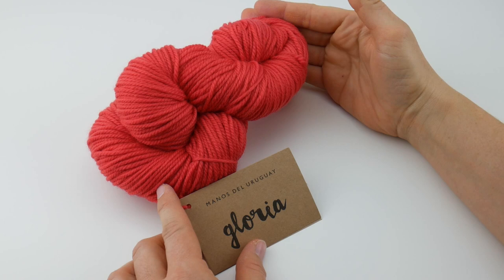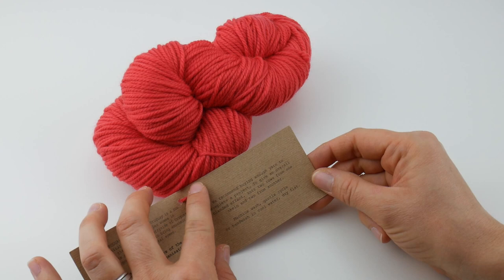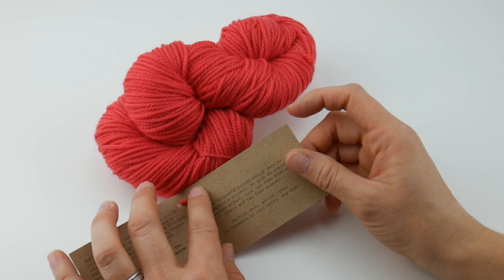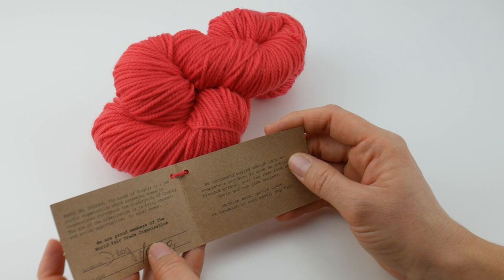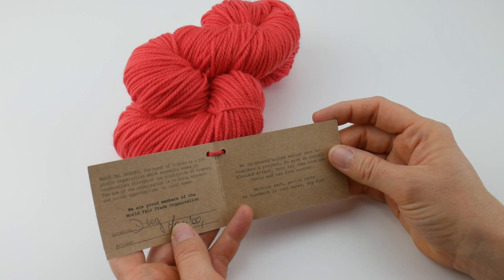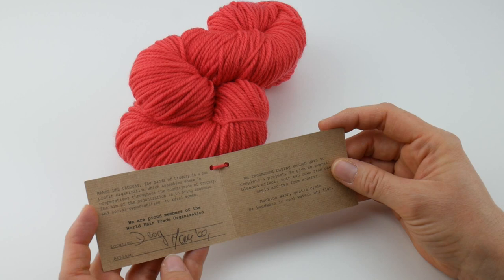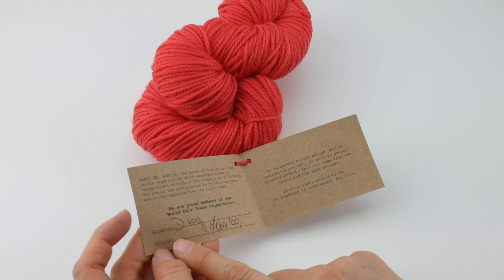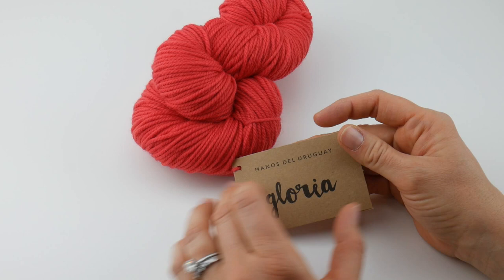This is a Merino Superwash, 100%. You can machine wash it, but if you look at the little booklet here, it says machine wash gentle cycle, or you can hand wash in cool water, and they recommend that you dry it flat. Anytime I have handmade items, I really like to hand wash everything — that's just a personal preference. This yarn's company, Manos del Uruguay, is a non-profit organization that assembles women in cooperatives throughout the countryside. The aim of the organization is to bring economic and social opportunities to rural women. They are proud members of the World Fair Trade Organization. And you can see down here, someone has handwritten the location and the name of the artisan who made this yarn — it's really neat to get something where someone has handwritten that information.